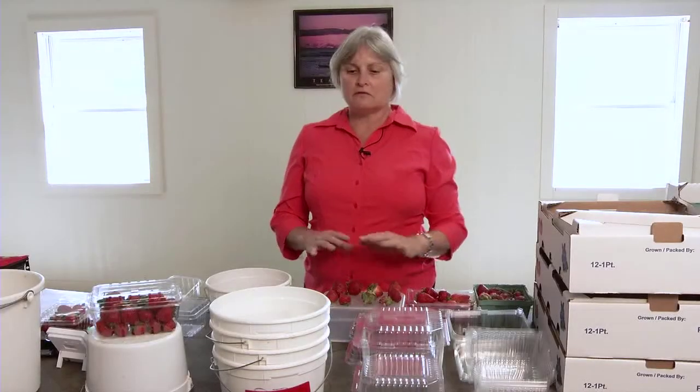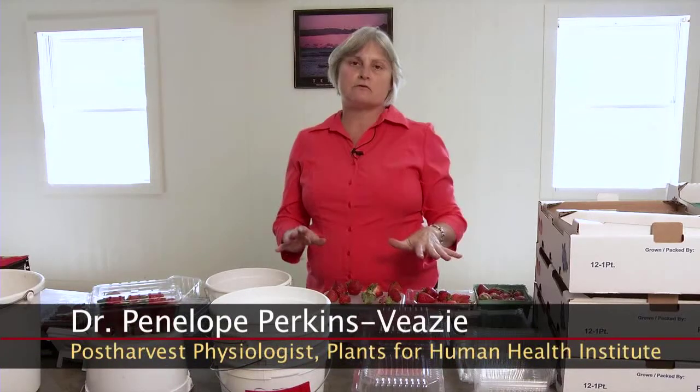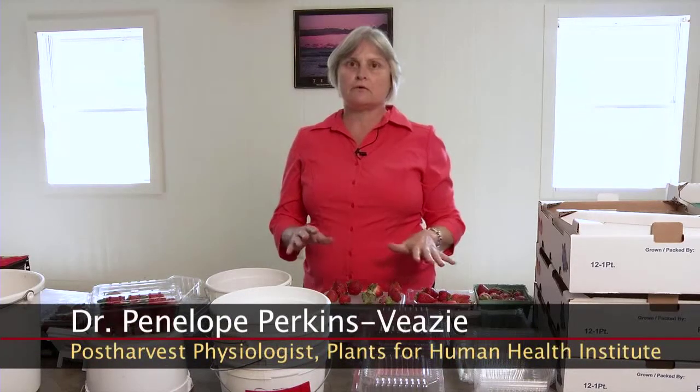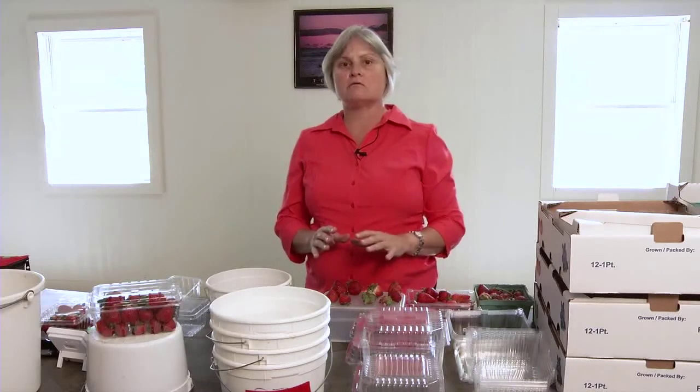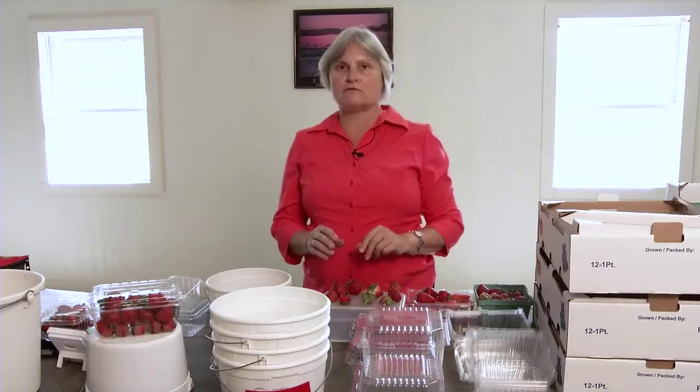Today I'm going to go over all of the things to do with post-harvest packaging and things to look for in the quality of a berry, and what we're trying to achieve as far as a small grower who's just starting out or somebody who might need a few tips on ways to better present their product for local growing.